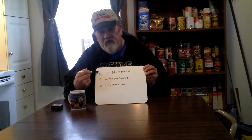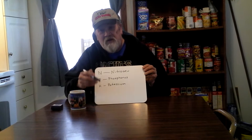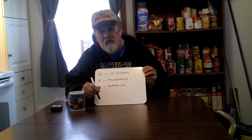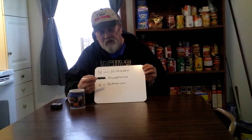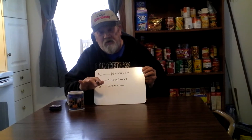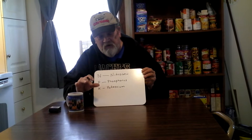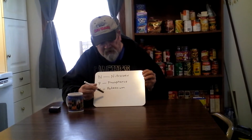Nitrogen — what is nitrogen out in your garden? Well, it does a lot of things. It helps promote your stem growth and your leaves, the greens. Your phosphorus works down into your roots, keeps your roots nice and healthy and vigorous, lets them spread out and all that kind of neat stuff.